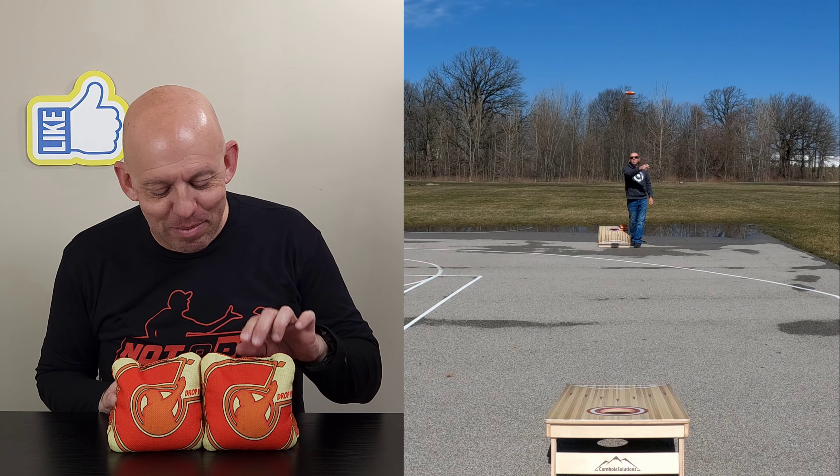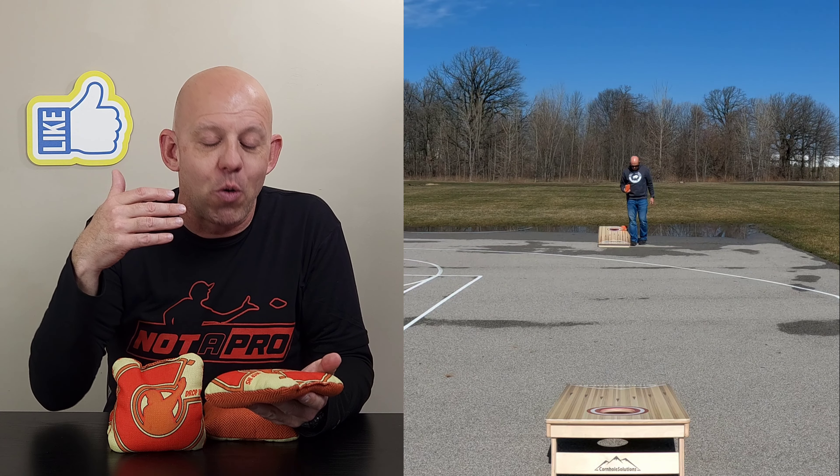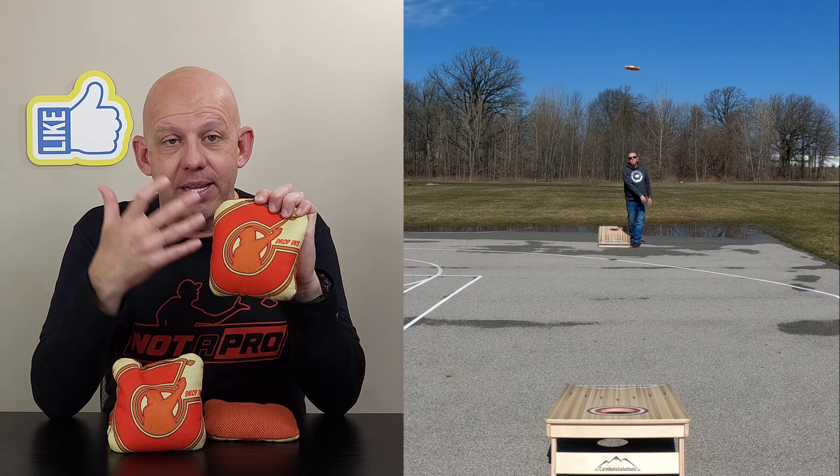Hey, Mike and Mike's back. Today I am reviewing the Drop-Ins by Corn Tricks Cornhole. Let's go ahead and dive in and start with the design. This is their logo — the C with the bag girl throwing the bag, that's their standard logo. I love the simplicity; they just put their logo on here and it says Drop-Ins. It's simple but it's identifiable.